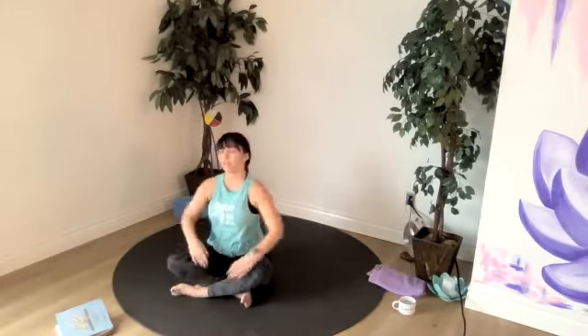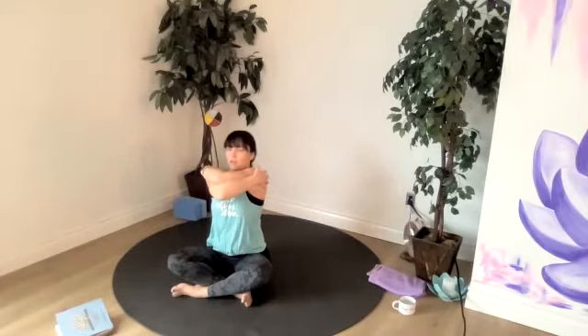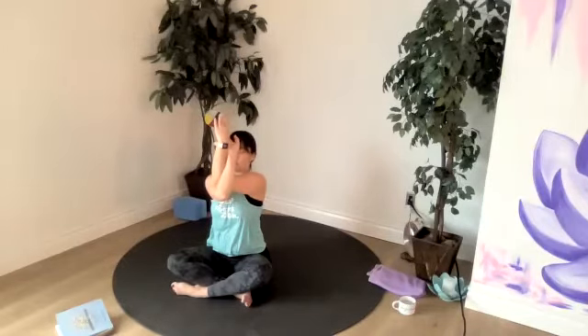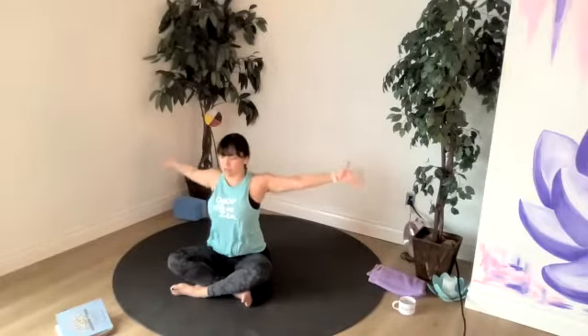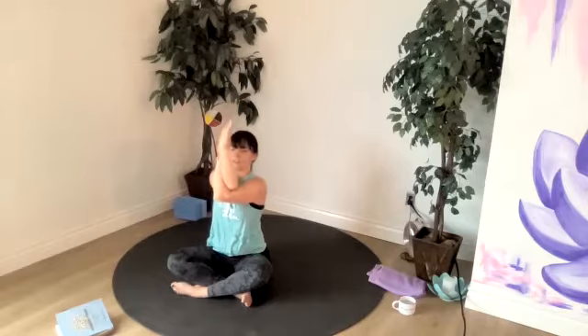Taking our right elbow in front, left elbow under — give yourself a little hug. We're practicing our eagle arms today, working towards bringing our elbows up towards shoulder height. Or eagle arms where we bring the palms together. So you can see where you're at at this point in the practice. And then we'll check in when our back's even warmer. Open up and do it the other side — other elbow on top. Either it's a hug or it's your eagle arms.